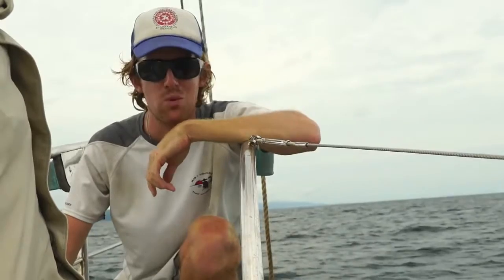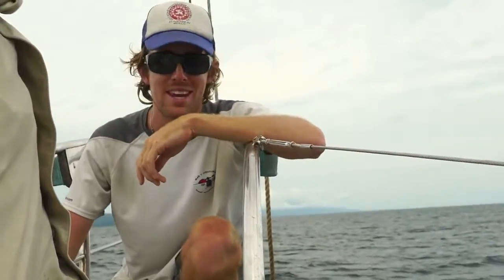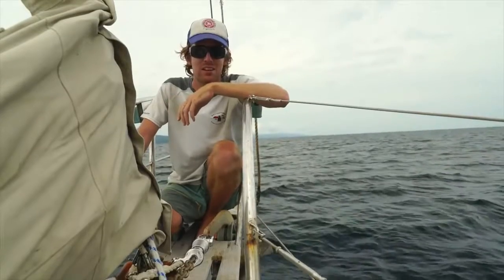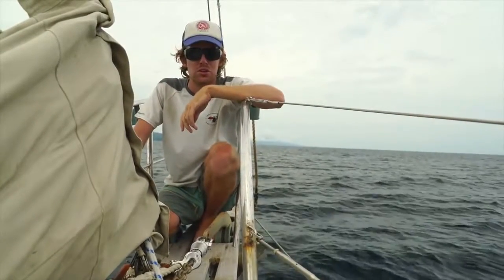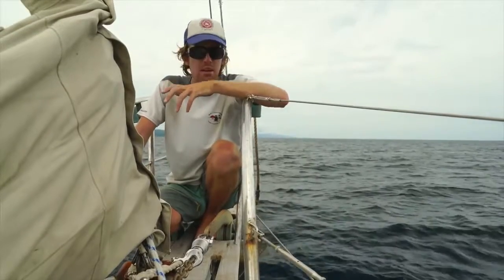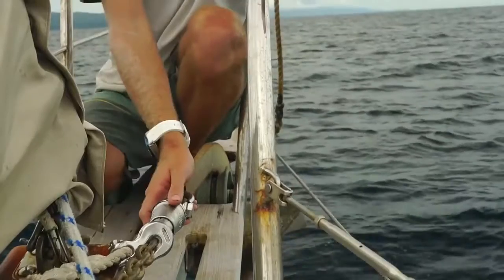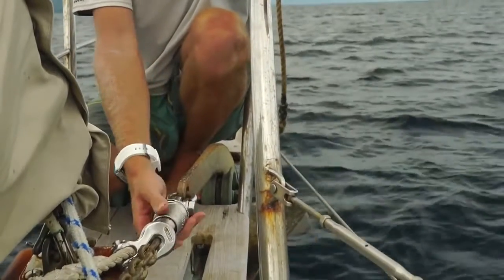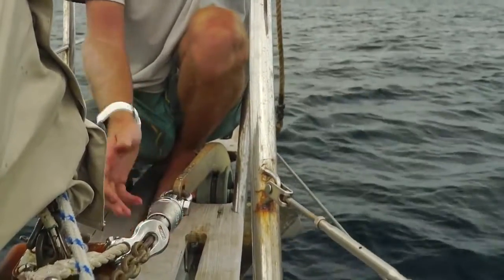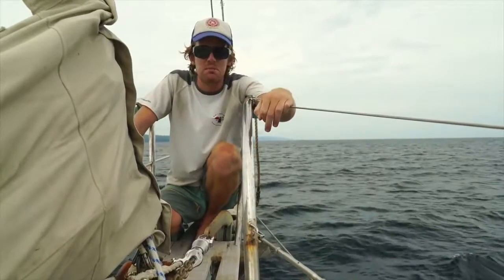Before we go any further, you might be asking why we are on the bow underway and why aren't we sailing? There's no wind today, so we're doing the 60-mile motor to the Rio Doce area in Costa Rica, and it's no better time to do this review because we anchor every single night. We generally don't have the actual swivel at our fingertips — it's usually on the bottom — so this is the best time to do this review.